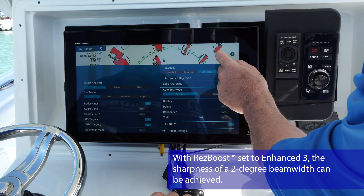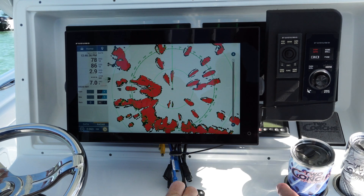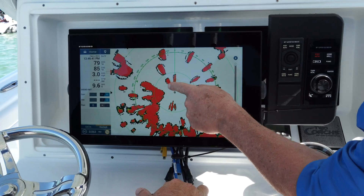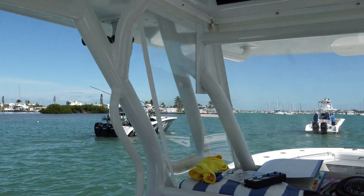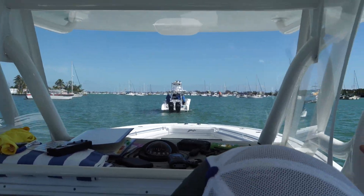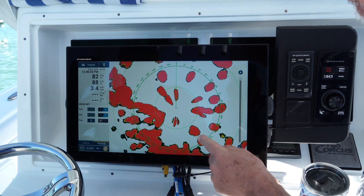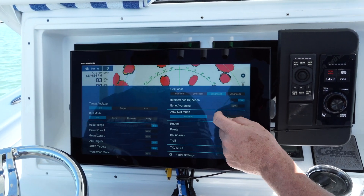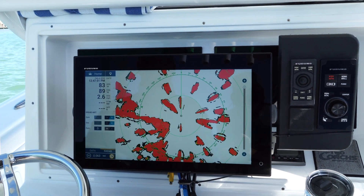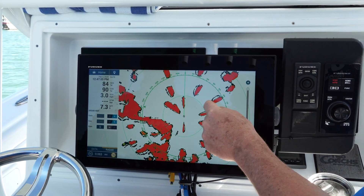Maybe enhanced two would look a little bit better. So here's a way to increase the resolution of the radar and separate these targets. Let's look at the two boats in front of us to our port — one, two, three right here. Let's try to look at those in standard mode versus res boost enhanced two mode. There's a little bit more definition in between the targets, a little higher bearing resolution.